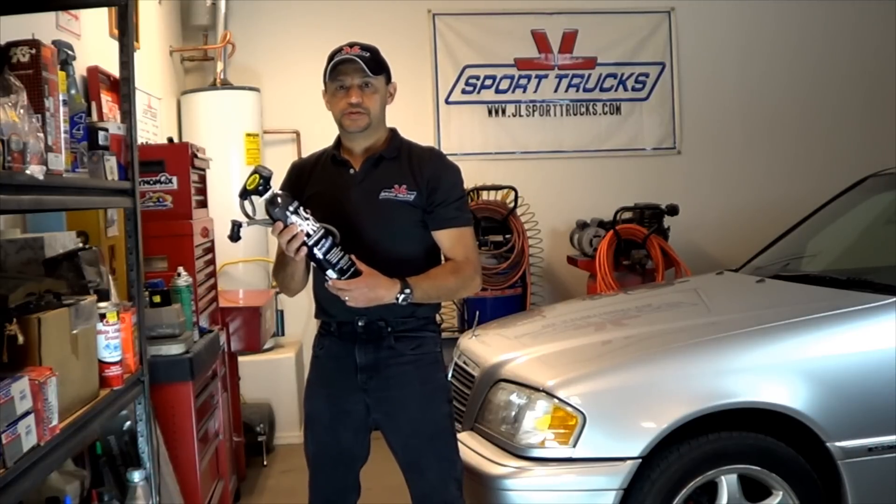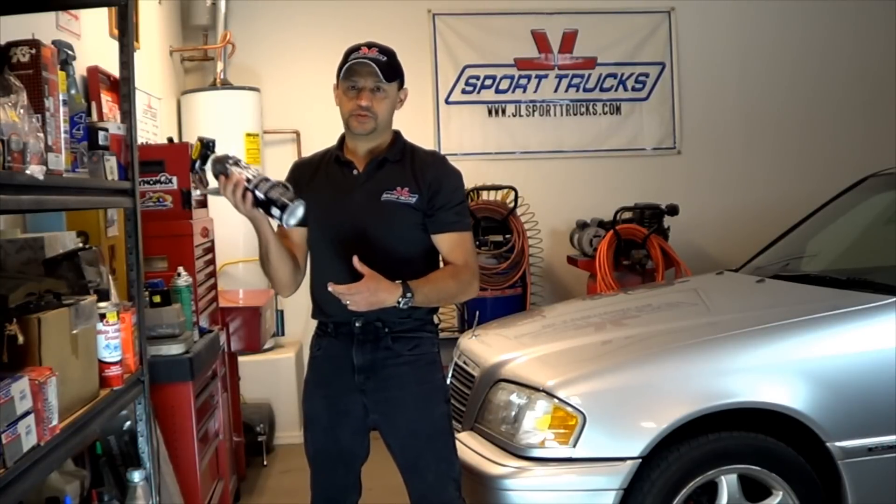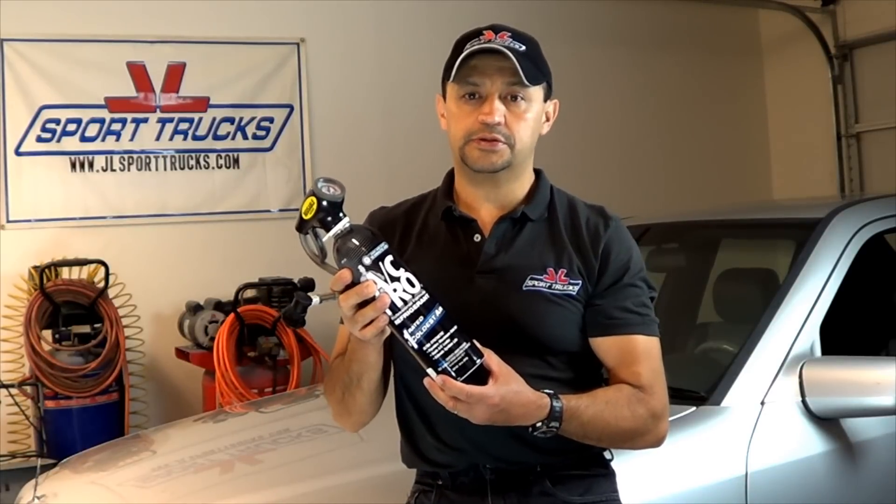How are you guys doing today? In today's video, I'm going to show you how to add refrigerant to the air conditioning system using a product called AC Pro. This product can be purchased at your local auto parts store.